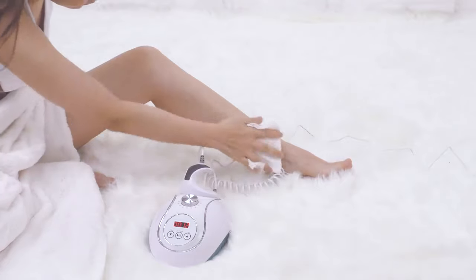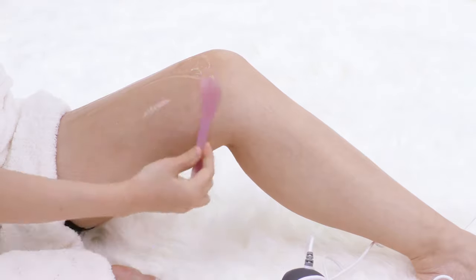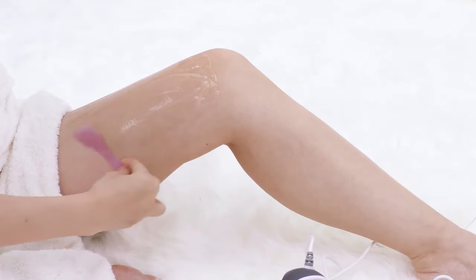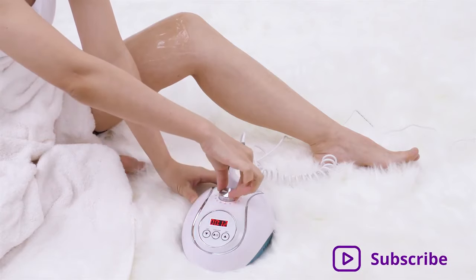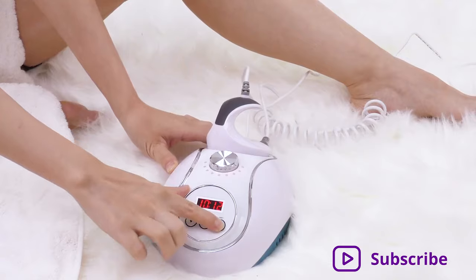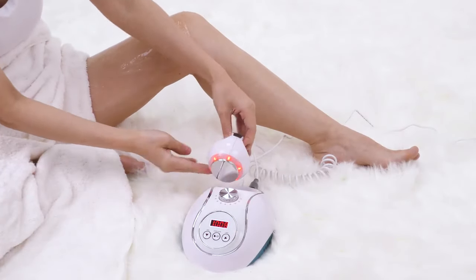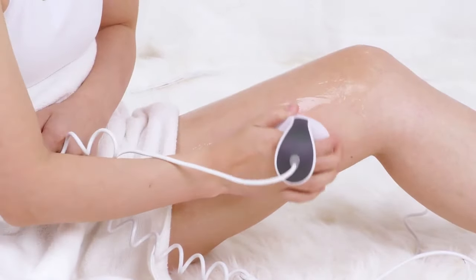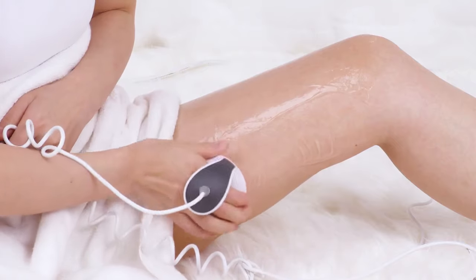Wipe the treatment area with a hot towel. Apply gel evenly on the treatment area. Adjust energy from 5 to 9 and adjust working time. Press to start. Move the probe evenly in small circles on the fat part of the leg, then move back and forth for 3 times.